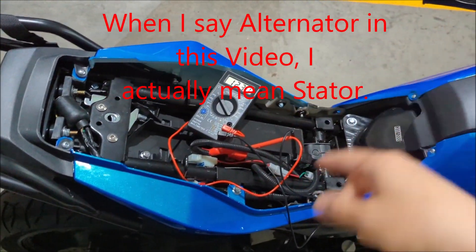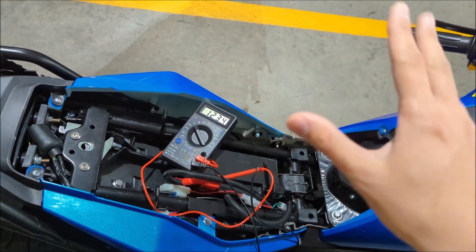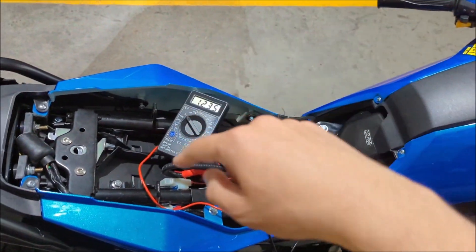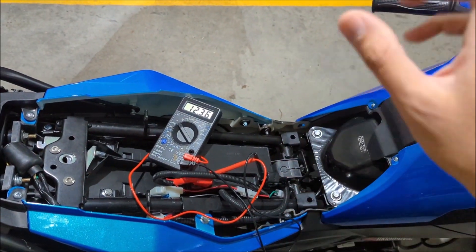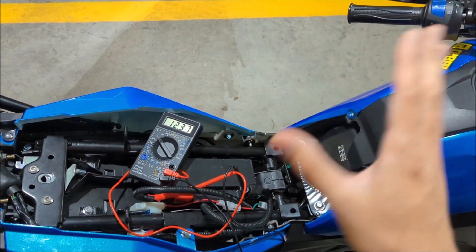That tells me the alternator didn't take over. It could be the alternator's fault or the regulator's fault, but most likely it's probably the alternator. That's how you diagnose that it's the charging system — the alternator is not charging the battery at all; it's just running off the battery, and you don't want that.